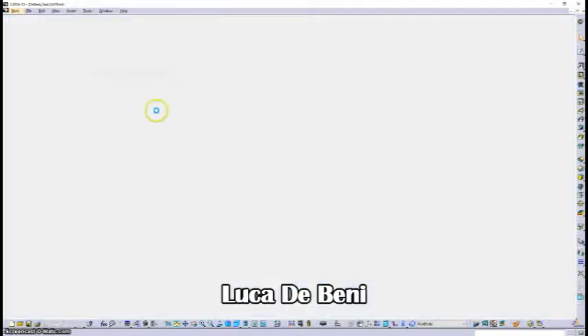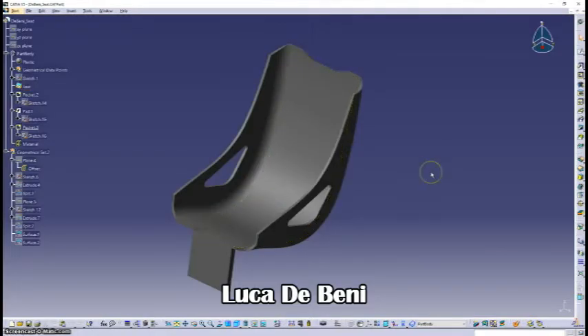The hardest part was the seat. I took a similar approach — I created different points and a guide curve that would span and extrude, then followed with trimming, using the split command and the surface command.